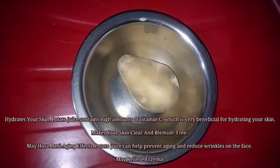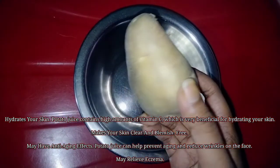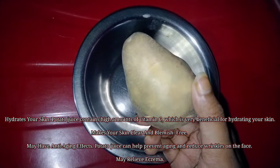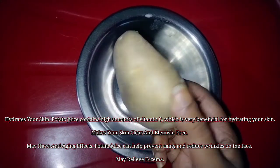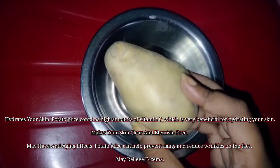If you're interested in how to make and apply this face pack, stay tuned! Let's get started. First of all, the first ingredient is potato — or aloo. Potato contains a lot of vitamin C, which is very good for the skin and helps to make it clear.